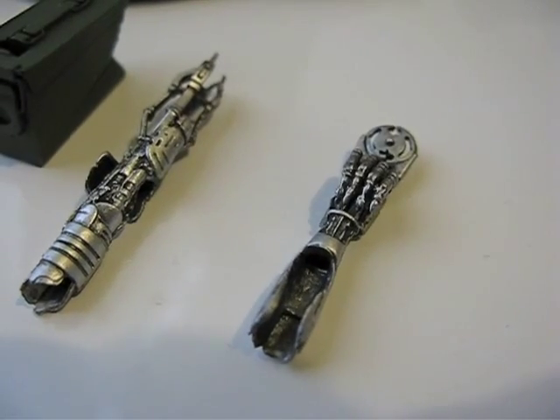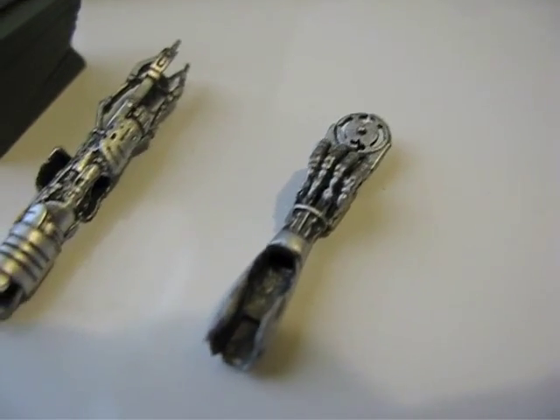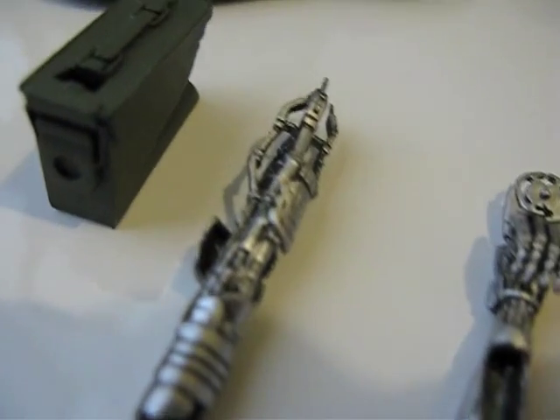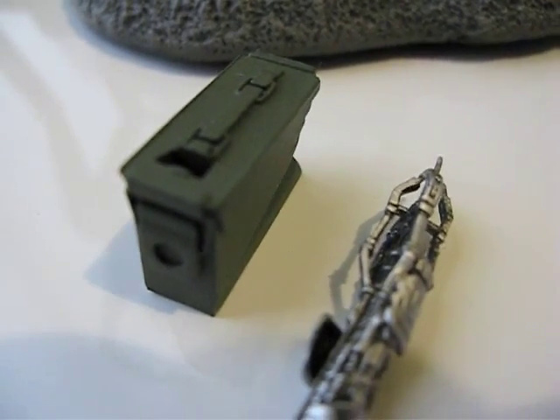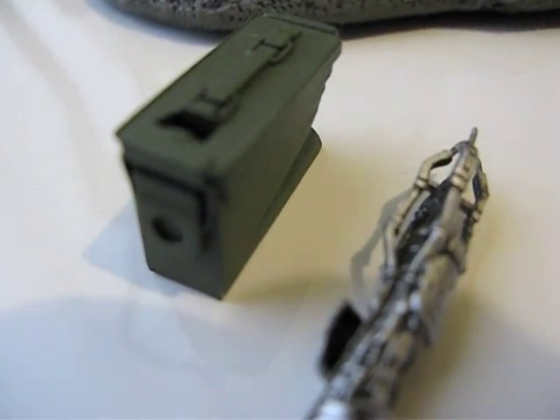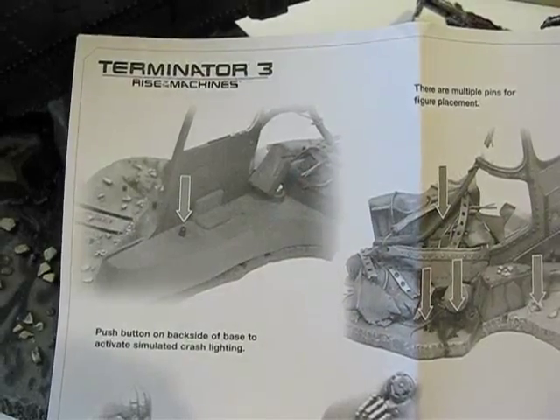Here are the accessories. One is that saw blade, the other one is that flamethrower, and also this ammo container. And here are the instructions.